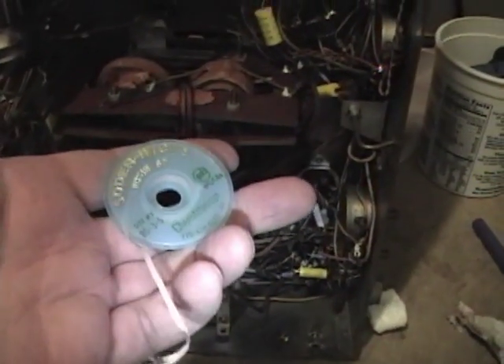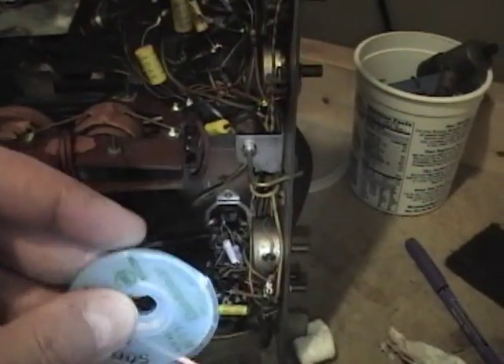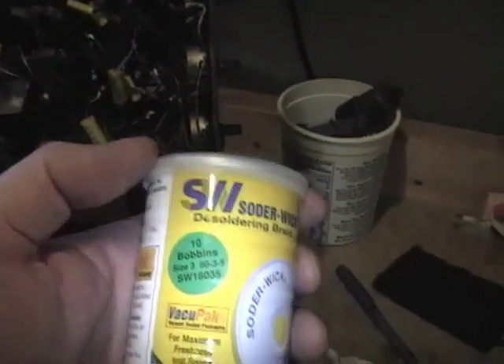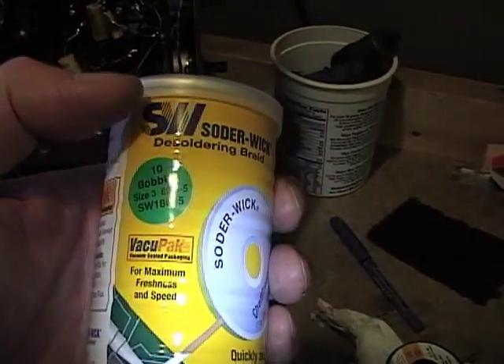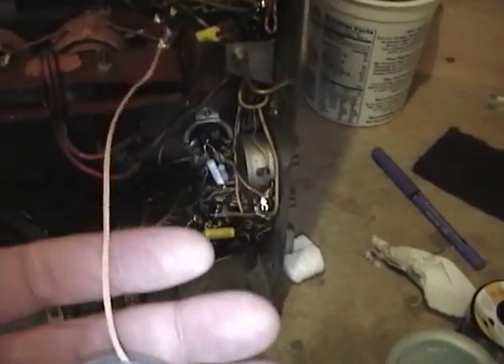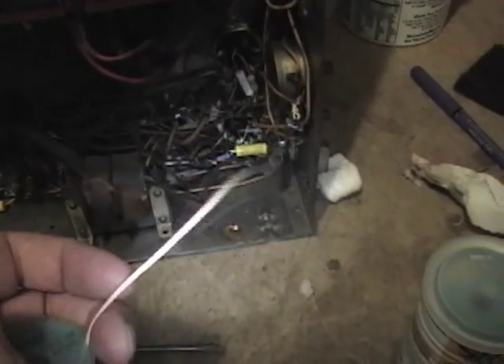Then I use solder wick. When I first started using this stuff I wondered why it came in these sealed little mini spools. What I didn't realize was that whatever substance or chemical they put on this copper braid to help it wick up the solder actually kind of dries out or deteriorates if you expose it to air. I found that out by leaving it lying on the workbench for a few days and coming back to find it wouldn't suck up the solder anymore. So after you're done using it for the evening, you really want to roll it back up under that lip to keep it sealed.